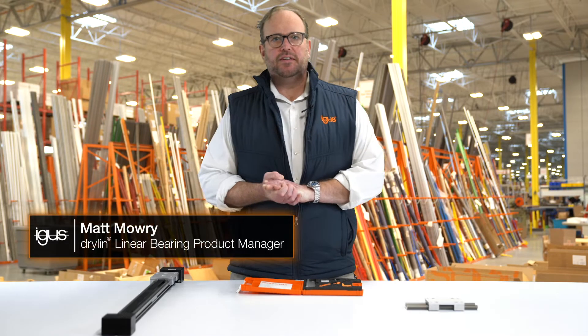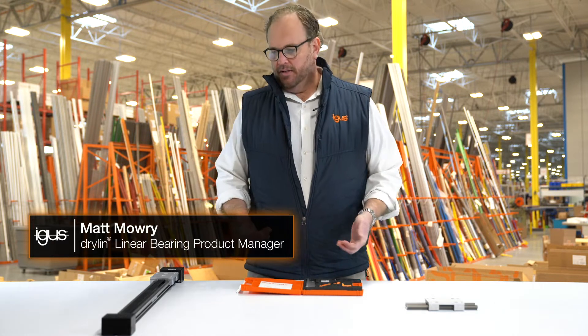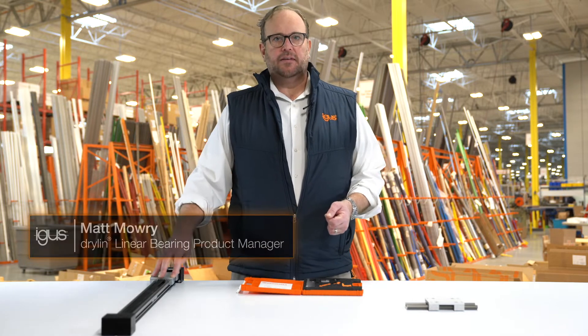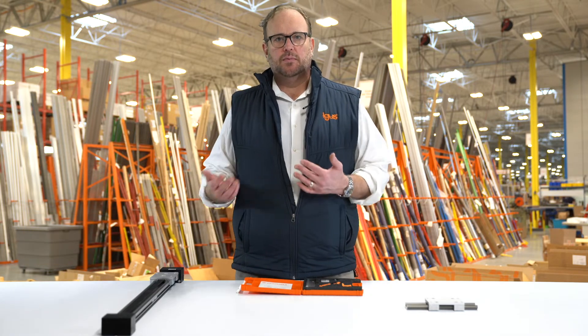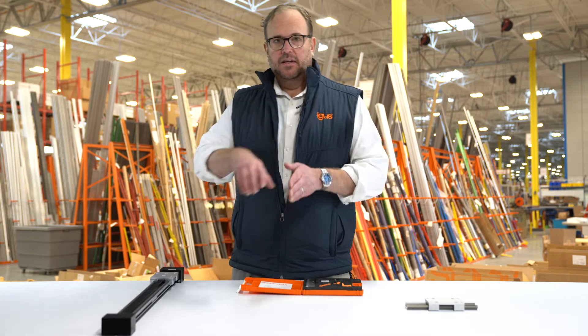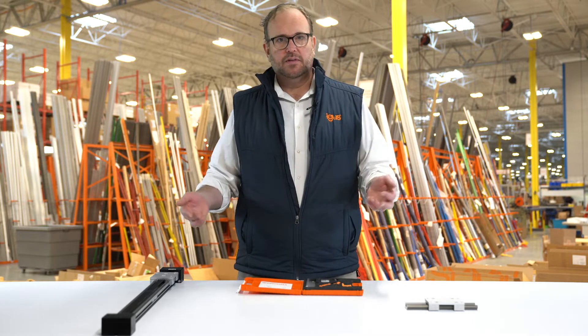Today I'd like to talk about our Drylin W Quick Change Liner. What is the Quick Change Liner? Let's say you have a belt-driven actuator with a bearing set on it — you've had it for a few years and need to replace the liners. To do so, you'd have to remove the end blocks, take the carriage off the end, replace the liners, put it back on, and re-tension the belt — a whole bunch of work.